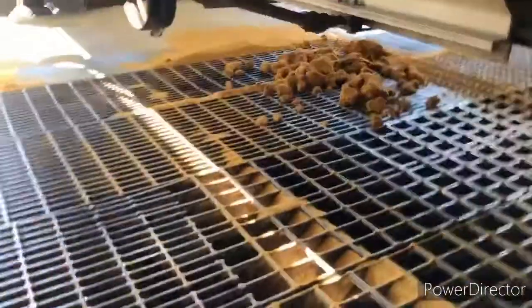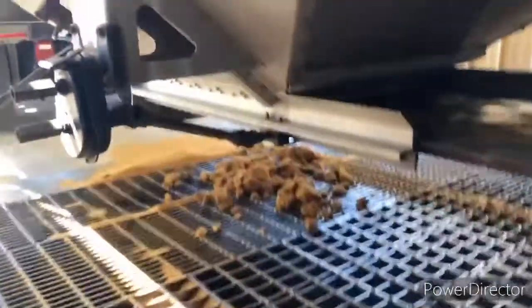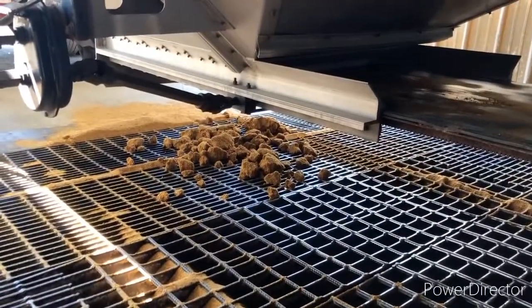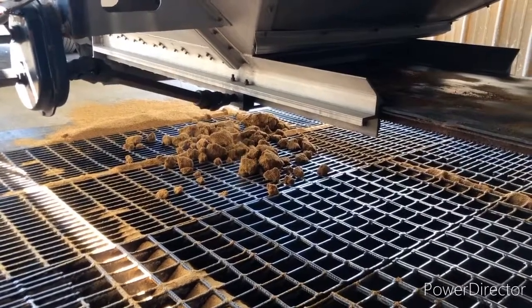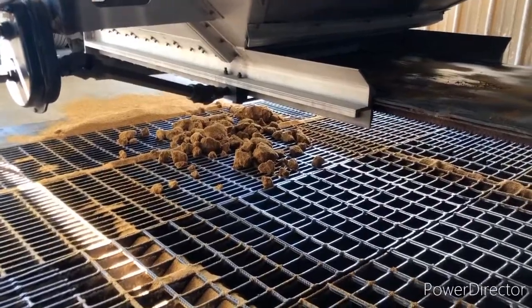Chad, check this DDG out, dude. It won't come out at all. That's insane. It's impossible to stop.